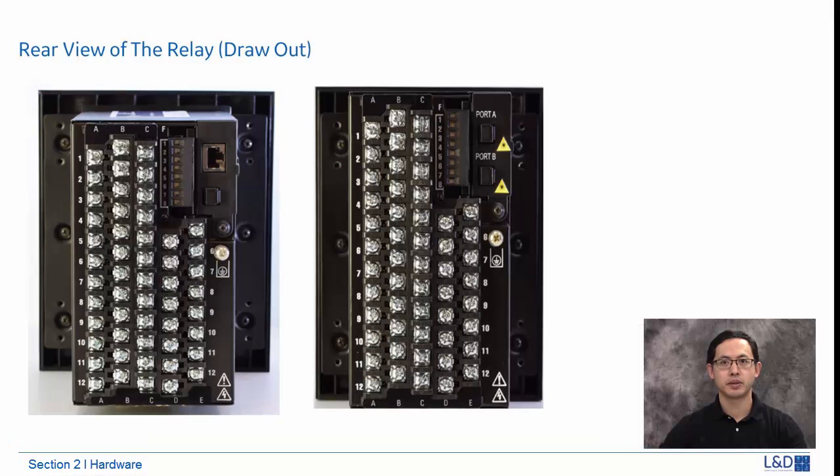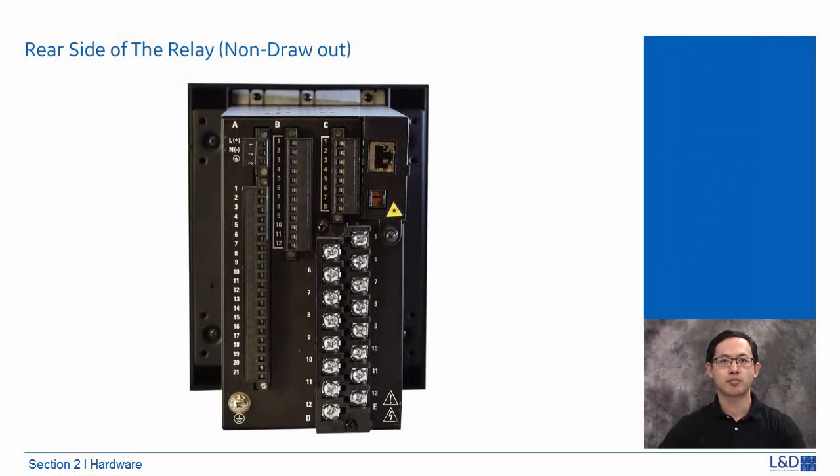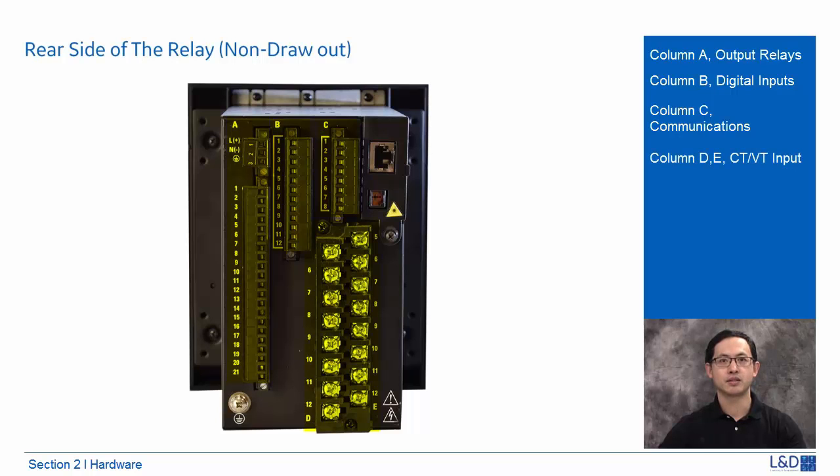Most 3 Series relays have one copper and one fiber Ethernet port. The order code with 5E will have two fiber Ethernet ports. For the draw-out type relay, columns A and B are for output relays, column C is for digital inputs, columns D and E are for CT/VT inputs, and column F is for communications, RS-485 and IRIG-B inputs. For the non-draw-out type relay, column A is for output relays, column B is for digital inputs, column C is for communications, and columns D and E are for CT/VT inputs.